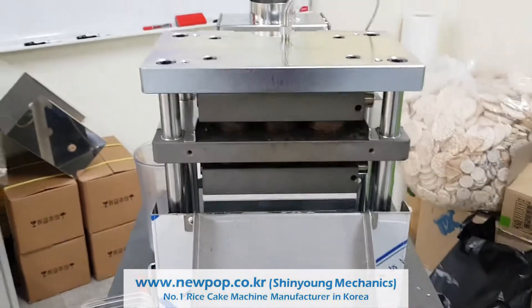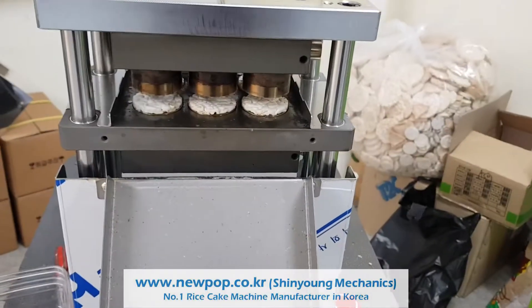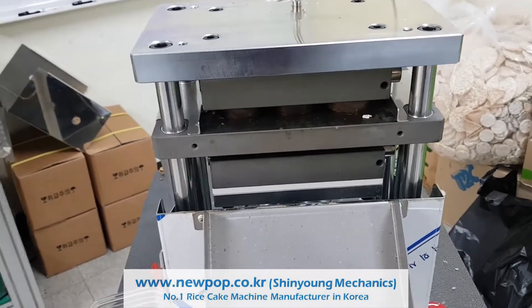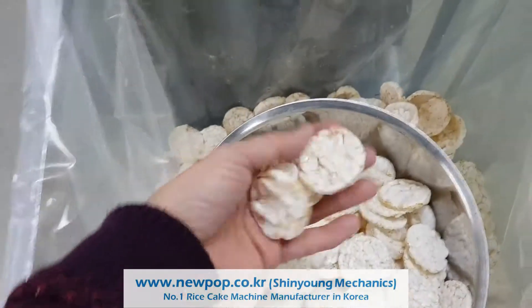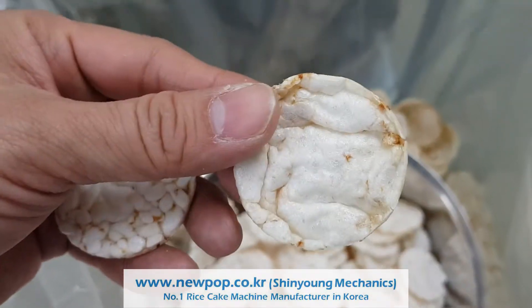The new machine — we can change the tile. I will show you. I changed the inside setting. It's different. It's previous and this one is now.